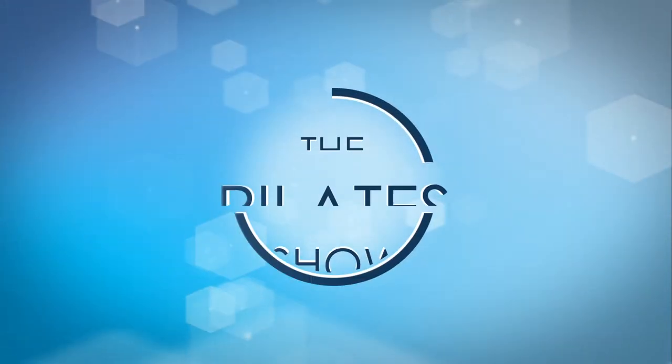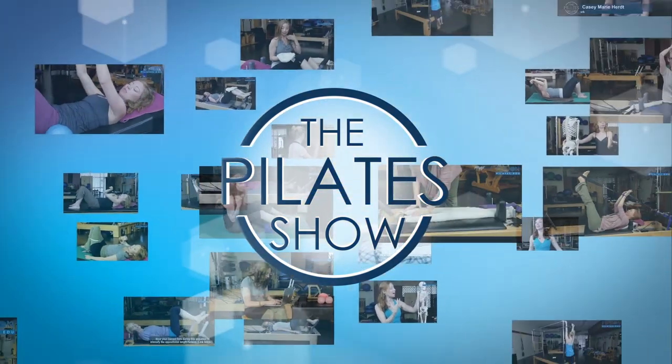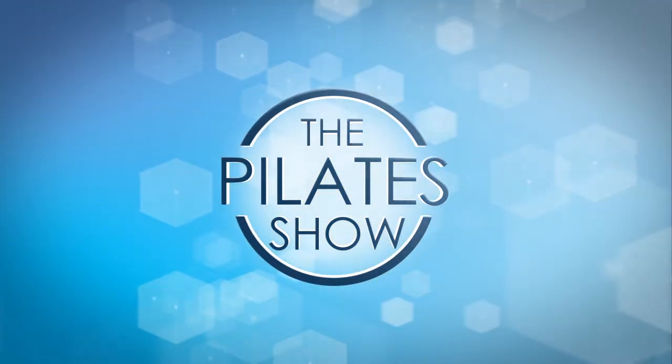Welcome to The Pilates Show, where we explore Pilates tips and techniques to help deepen the skill level of the movement educator while having fun. I'm Amy Dowling here at Fusion Pilates in Asheville, North Carolina.